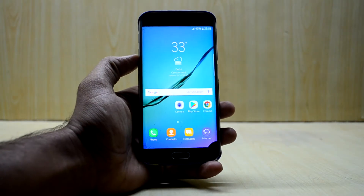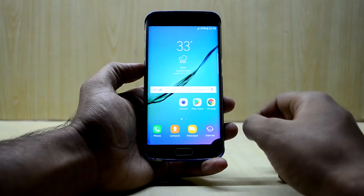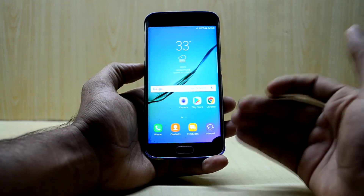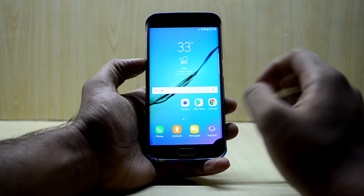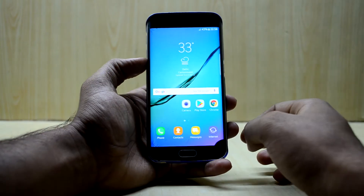Hey guys, welcome back to Tech Love by Chaitan Ashanuri. Today I'm back with another video for the Galaxy S6 Edge, for all of you who are trying to make VoLTE work on your Odex Lite ROM on the Galaxy S6 Edge. I'm using the Odex Lite ROM on my Galaxy S6 Edge and it is an amazing ROM, but it doesn't come with the VoLTE fix and the normal VoLTE fix is not working on it.